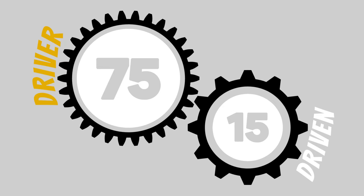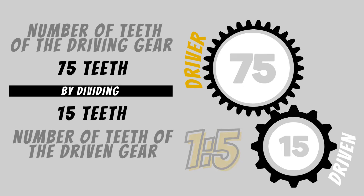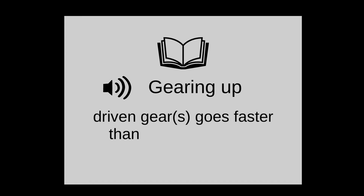Let's do another example, this time with the driver gear having 75 teeth and the driven gear having 15. That will be 75 divided by 15, which equals 5. The gear ratio would be 1 to 5 — one turn of the driver to 5 turns of the driven gear. This is known as gearing up. Gearing up is when the driven gear goes faster than the driver gear.